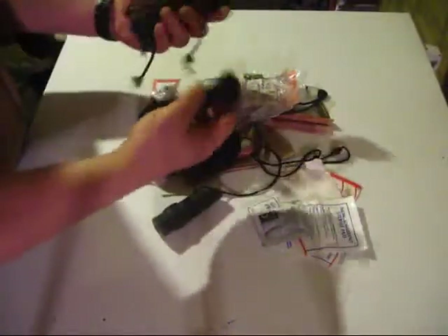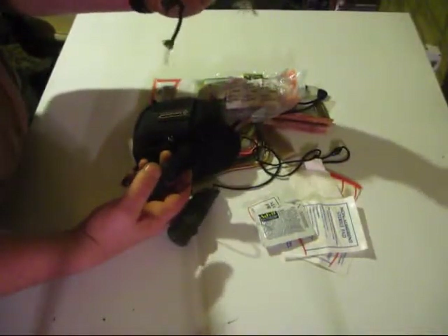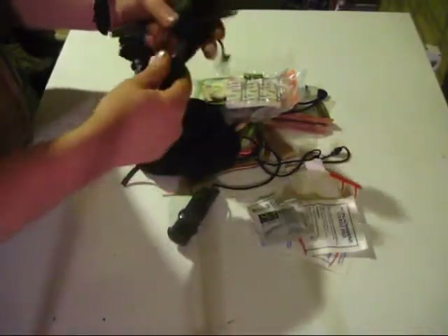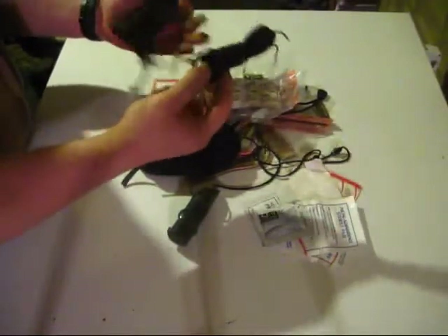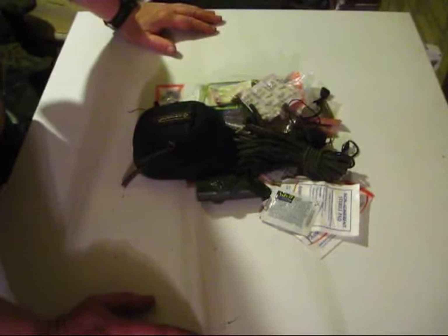With that much cordage — I think this is like 40 feet, and this here I know is more than 60 feet — enough said. There you have it, there's my little PSK. Thank you for watching.